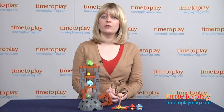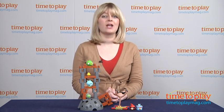Fans of the app, ages 5 and up, will enjoy building the structures and creating a real-life skill-in-action Angry Birds game.